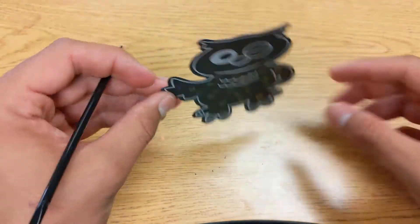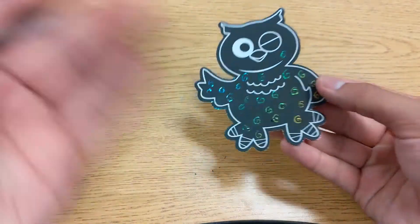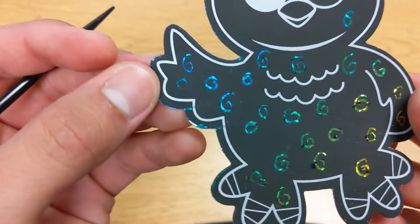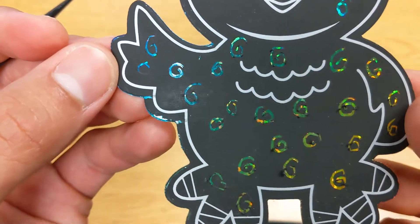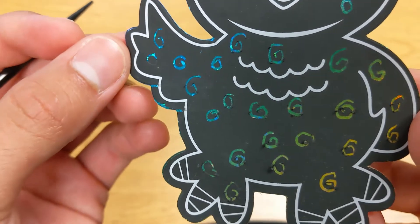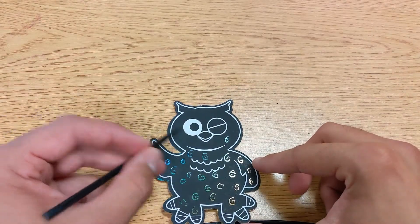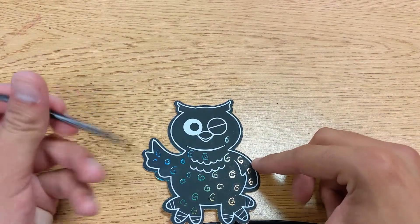It is important every now and then to kind of tap or just blow on your owl to get off some of the stuff that you scrape. But you can kind of see it's a pretty cool holographic pattern. I'm going to go ahead and keep working around the head and I might do something fun with the eye over here.